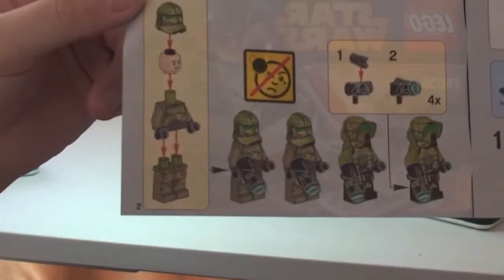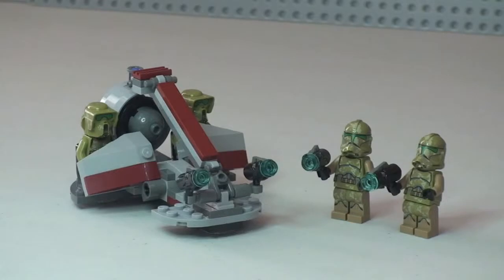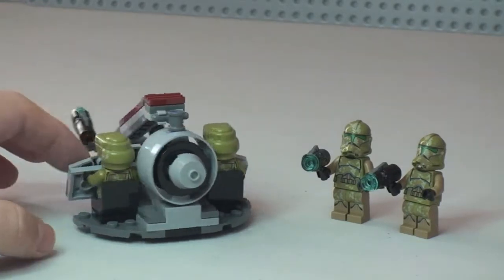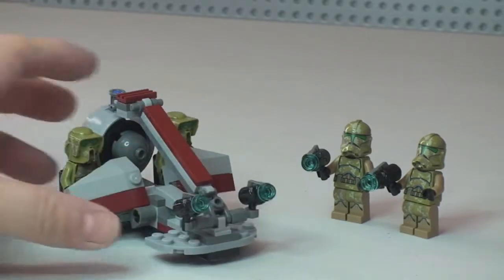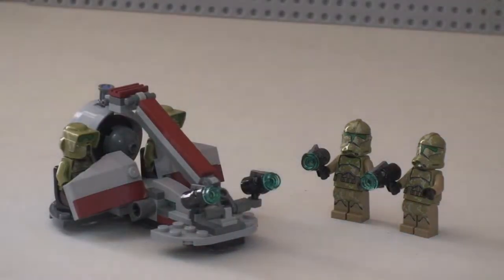Our minifigures are on the inside front cover. So let's now have a look at the set. There we see it — great little battle pack. Let's just give a quick spin of this. Now I'm going to give you a bit more of a closer detailed view, so let's bring my light in.